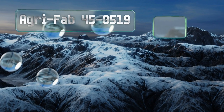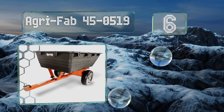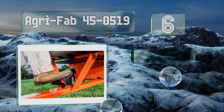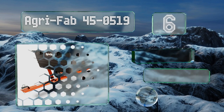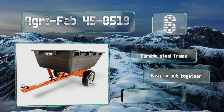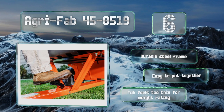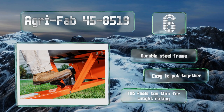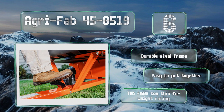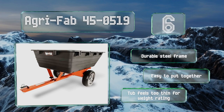Coming in at number six, the Agri-Fab 45-0519 can haul 800 pounds in its 17 cubic feet of space and features 16-inch pneumatic tires for better travel over rough ground. The tough plastic tub is rust-proof and its hands-free dumping mechanism tips with a single step. It comes with a durable steel frame and is easy to put together, however the tub feels too thin for its weight rating.